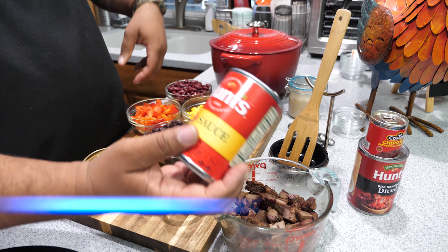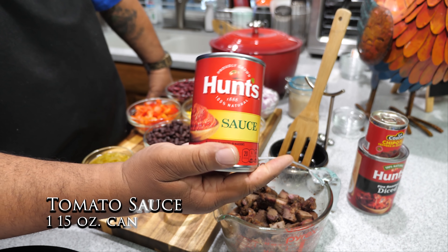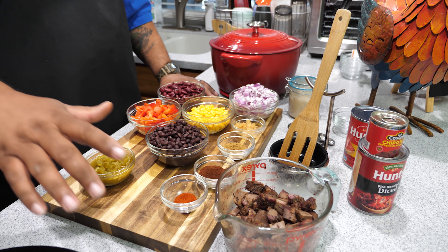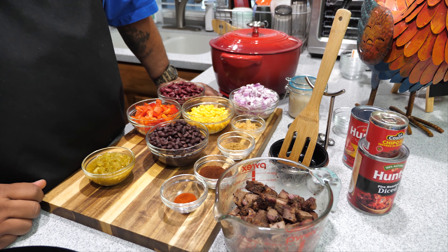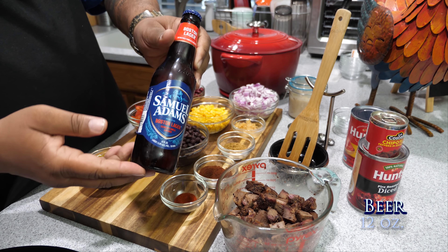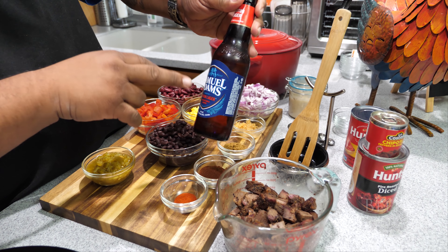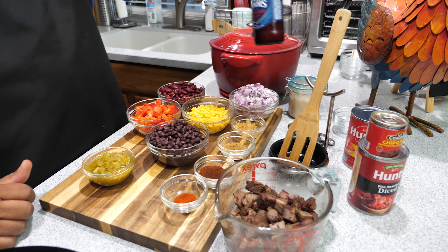Then we got a can of tomato sauce — this is where we're gonna get our liquid, since we already drained most everything else. And we're going to use a bottle of beer. I'm using this Boston Lager, Samuel Adams — you just want to get yourself a 12-ounce bottle.